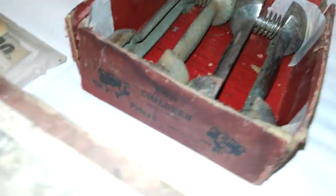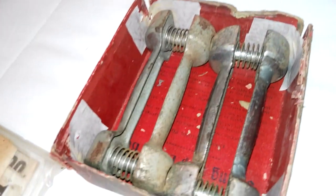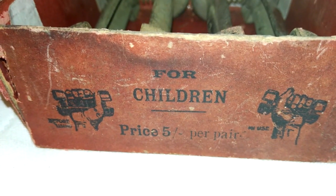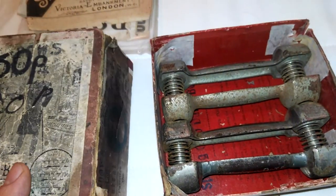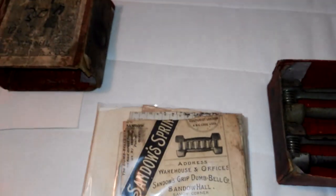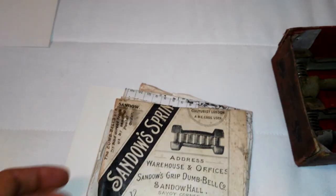The box is extremely interesting on the side as well. It says, as you can clearly read — it's so fragile, let me move it without trying to wreck it — it says here: for children. It's for children, this particular dumbbell set. The light in this room where I work is not very good, I have to admit.